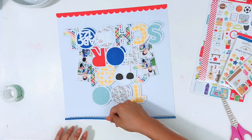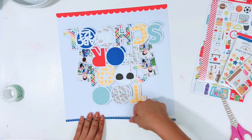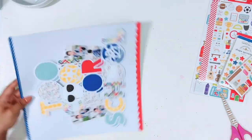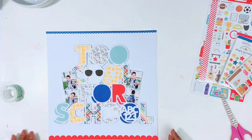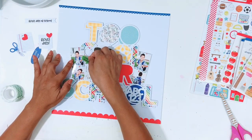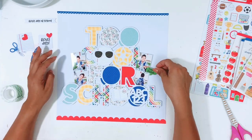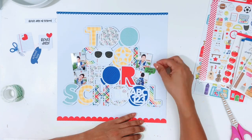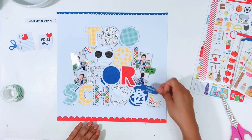I'm going to add a border strip from the 12 by 12 sticker sheet — one at the bottom and one at the top. I got my photos adhered with some foam tape as well. I made a little collage using the Pick Frame app on my phone, added four photos, printed it out on a 4 by 6, and then trimmed it down. Now I'm going to pull out some of the odds and ends and the chit-chat pieces from the Doodlebug collection.